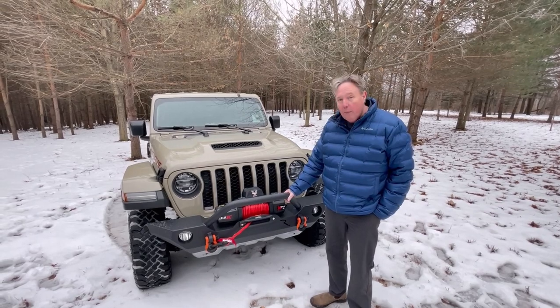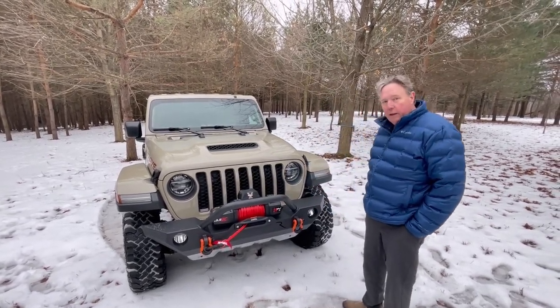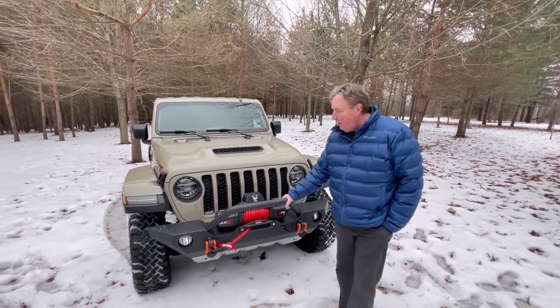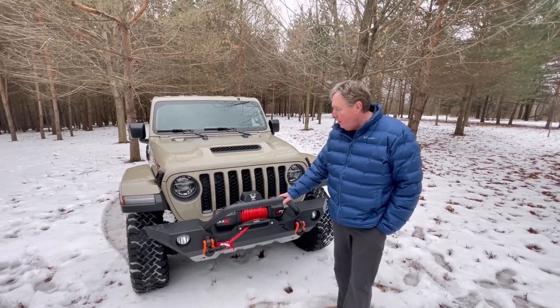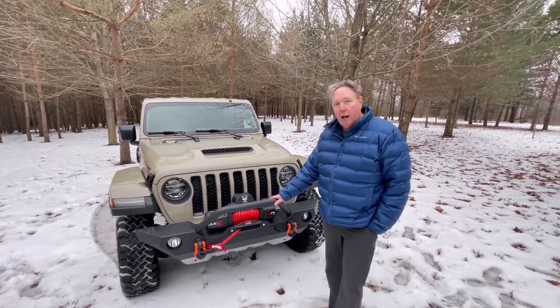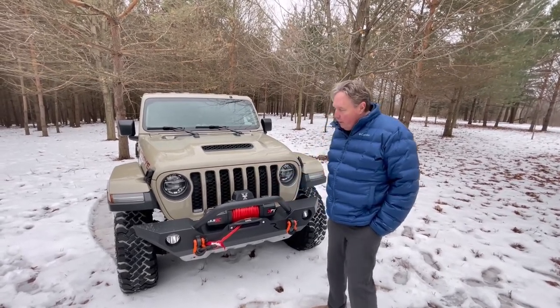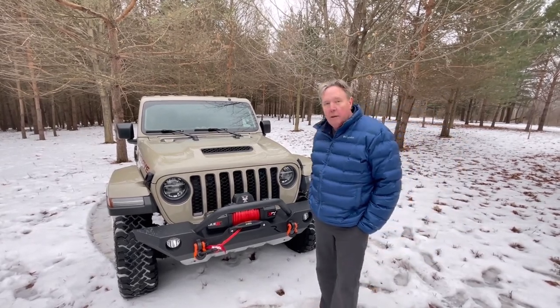I'm really happy with the setup. If you're looking to add a front bumper to your Mojave, I bought this at Quadratec, though you can get them at other places. Rampage is known for making really high-quality bumpers at a cheap price — that was why they got into the industry. They felt there weren't any really good options in the lower price range, and this is one you might want to consider. I'll see you on the trail.